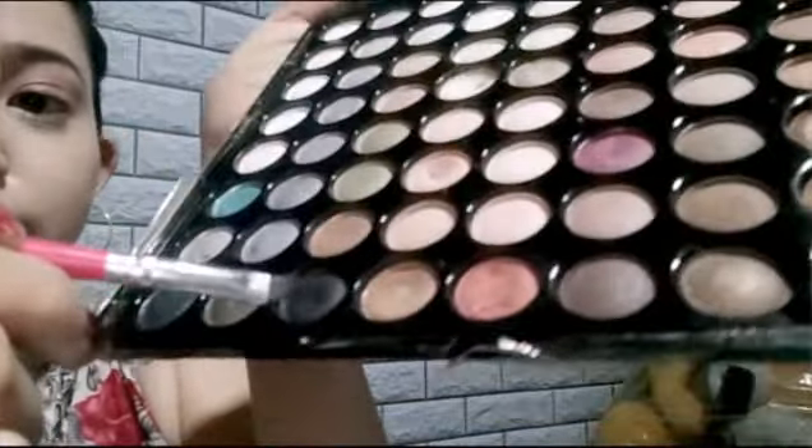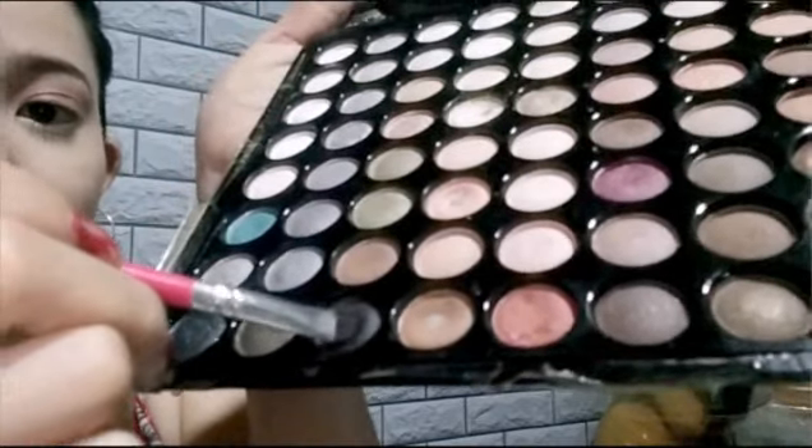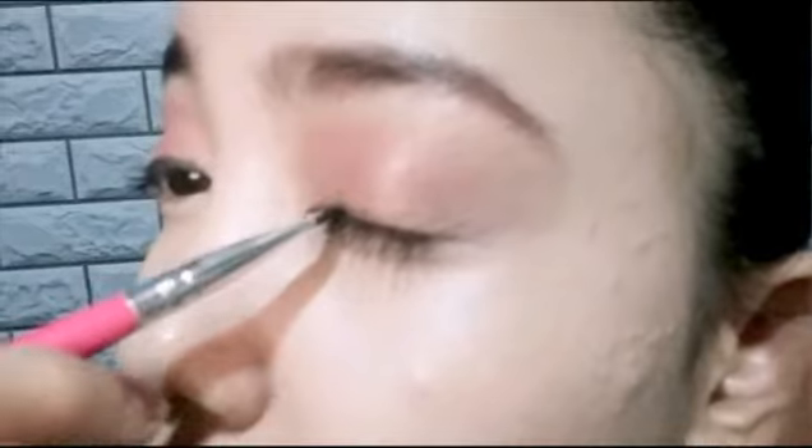So now I'm gonna use this color as my eyeliner. I'm gonna apply eyeliner on my upper lashes, and also on the other side.